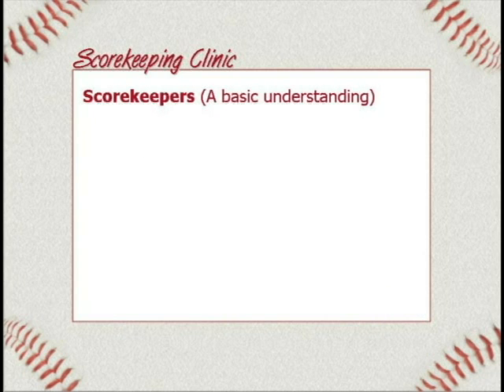If you've got your sheets, let's talk first about scorekeepers. Four things to cover that just apply to scorekeeping and a basic understanding of it.